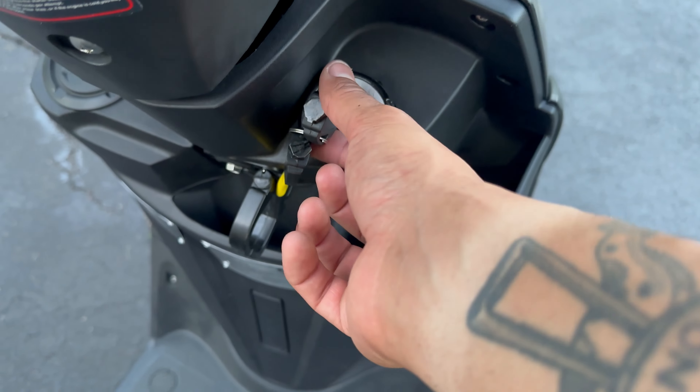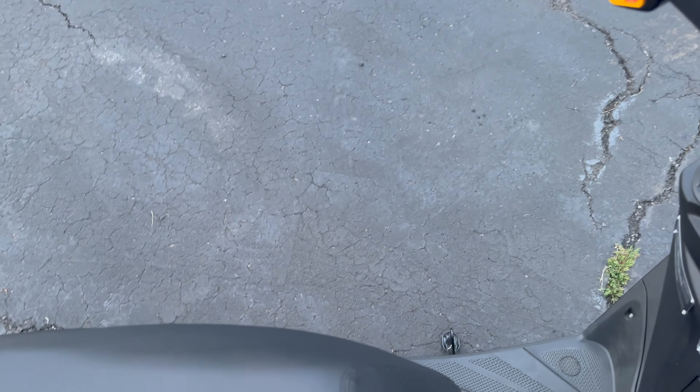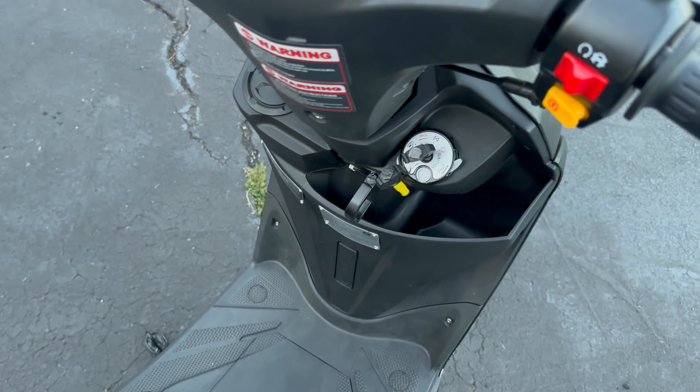There's stuff on the screen here. You can push this to the left to open up the back seat — there's a decent amount of space. Let's start it. Just grab it, just like a normal motorcycle, except it won't start unless you hold the brake. Let's do that.